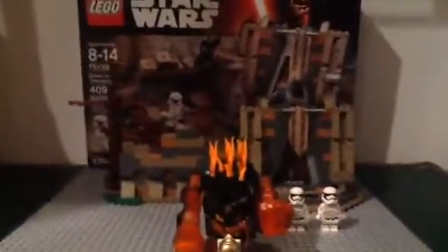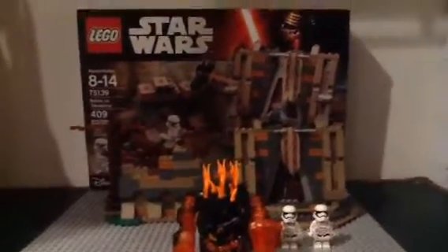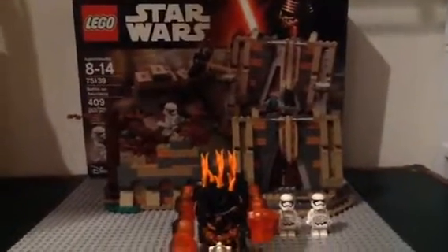What's up guys, today I'm going to be doing a review on the Battle on Takodana. It is set 75139, has 409 pieces, and it's ages eight to fourteen. So yeah, let's get into the main things.